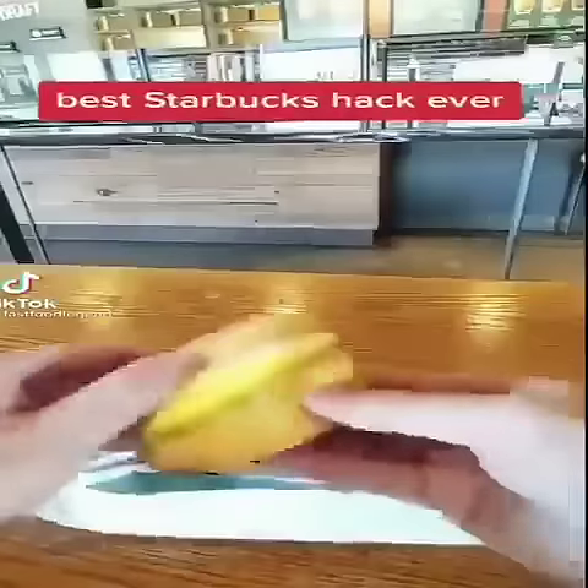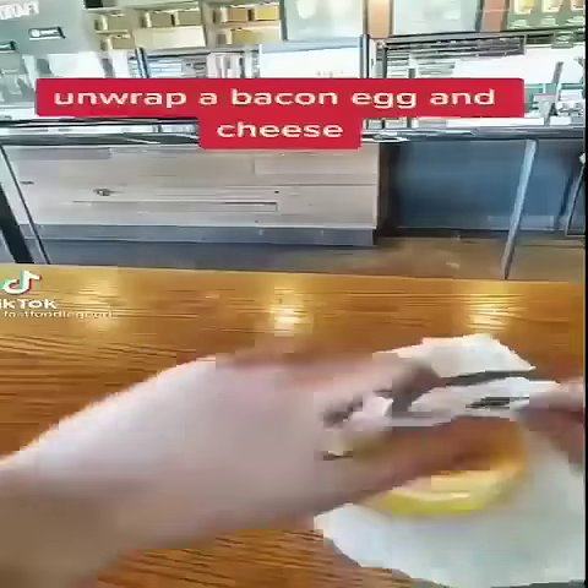Best Starbucks hack ever. Unwrap a bacon egg and cheese.